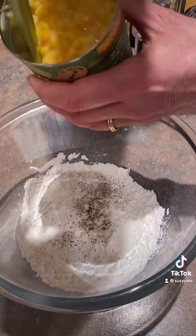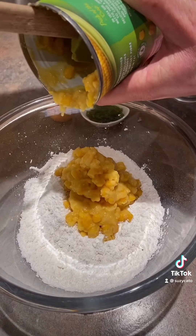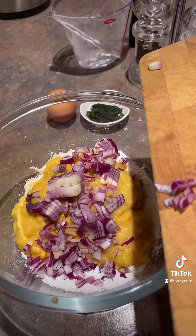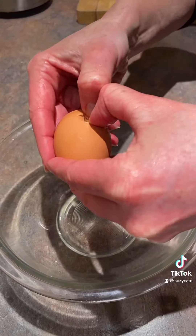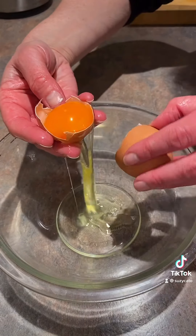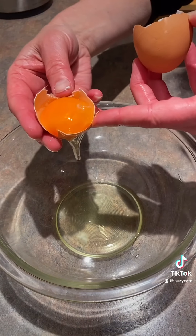Then add a tin of sweet corn. Use a spatula to get all that goodness out. Add your onions and some herbs — I've used some chopped parsley. Separate an egg: put the egg white in one bowl, and the egg yolk back in with the other ingredients, being careful not to get the shell in there.